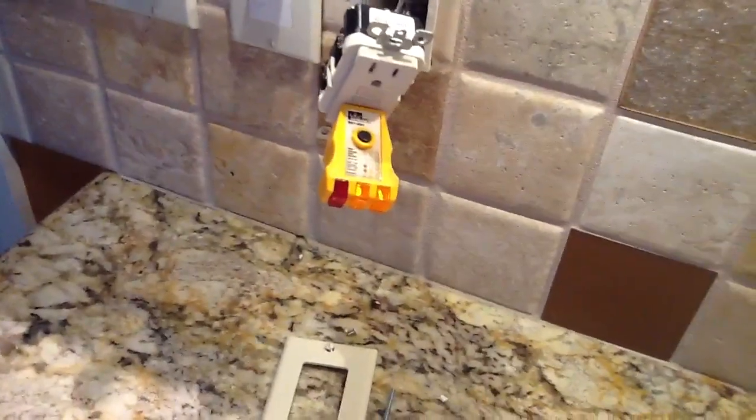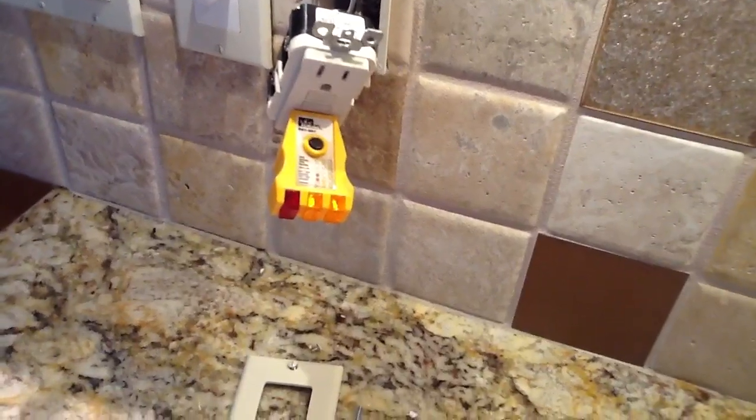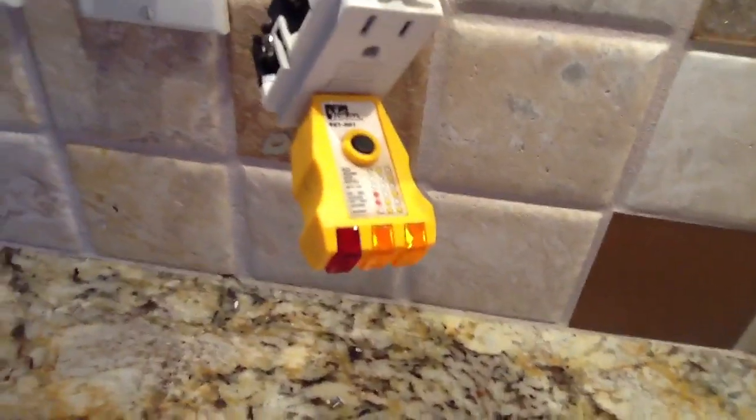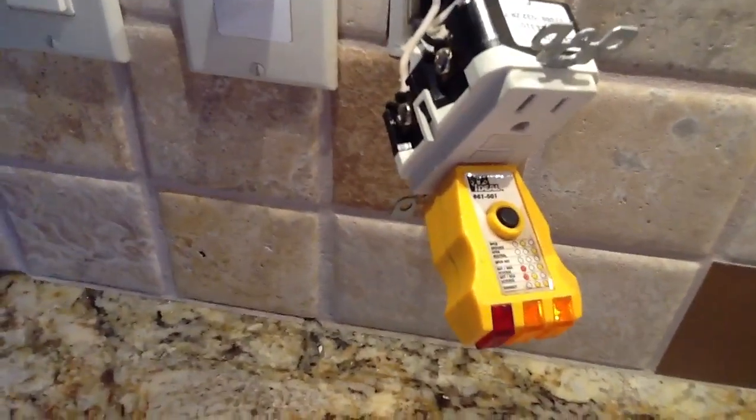Sometimes when you use MC cable, long screws, or you've stapled into your wire too much, sometimes there's just enough leakage to cause the GFI to trip. So you've got to be real careful any time you're using a GFI circuit to make sure you don't overdo it.